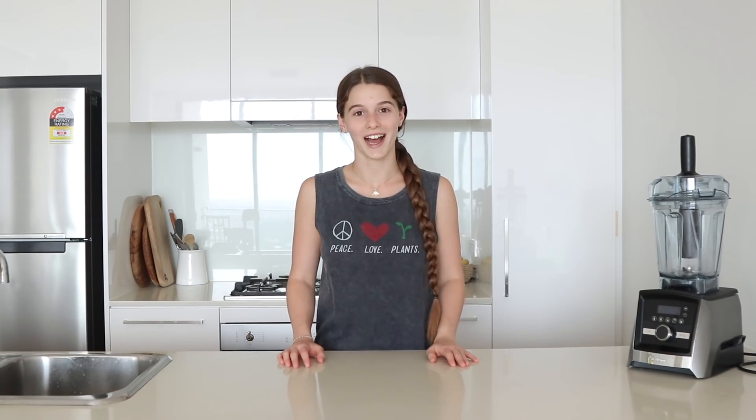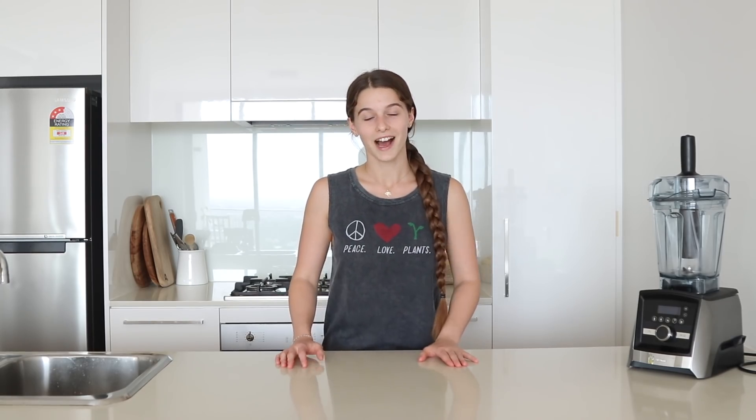to show you the new Ascent series blender — this is the A3500i. I've already done a recipe video with the blender, so I'll link that down below the video if you haven't seen it already.